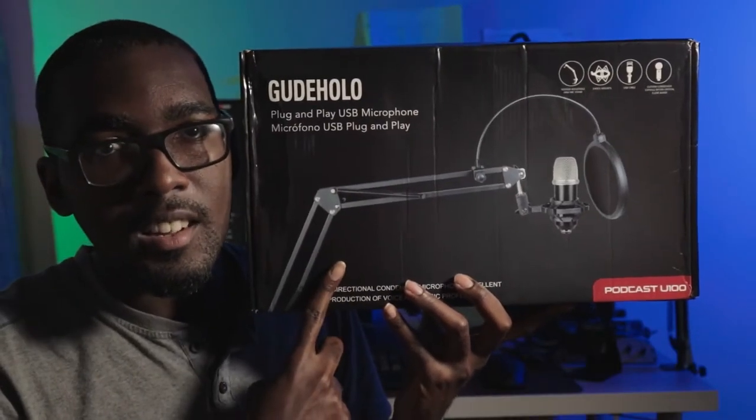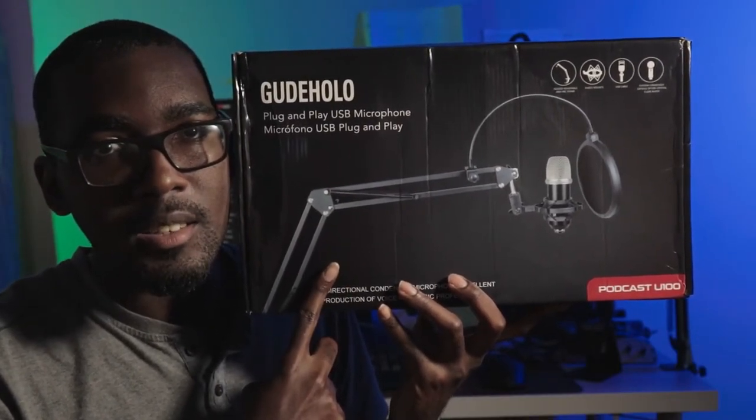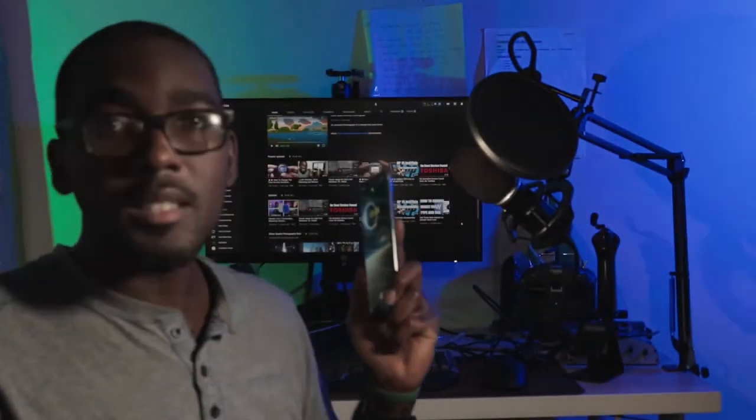Now this is not the microphone kit — this is just the box. This is actually the microphone. Alright, let's get into the unboxing and the review.